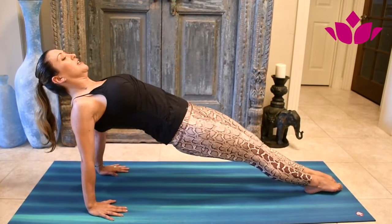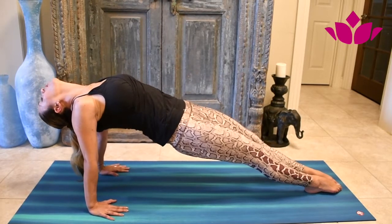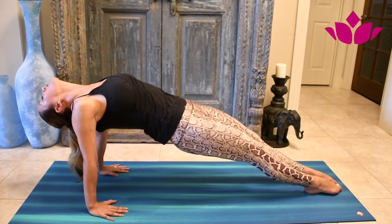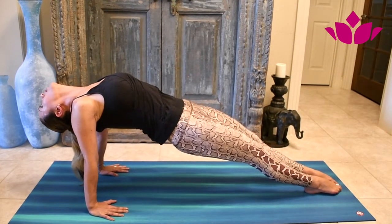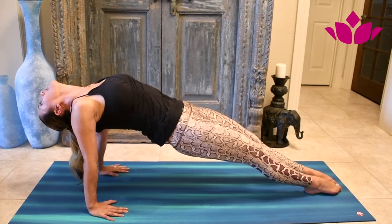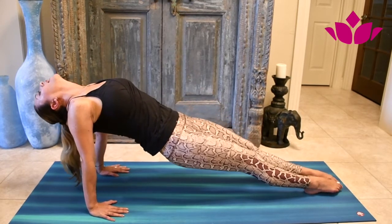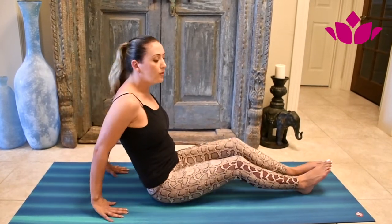Push through your heels to help you lift your hips up towards the ceiling. Lift. Let the head roll back. If you look at the tip of your nose or between your eyebrows, you're reaching your toes, trying to touch the floor with the toes. Keep pushing, lifting, opening everything, letting your spine expand and extend. After 5 breaths you exhale and come all the way down.